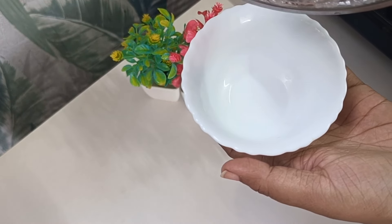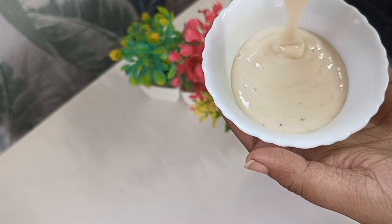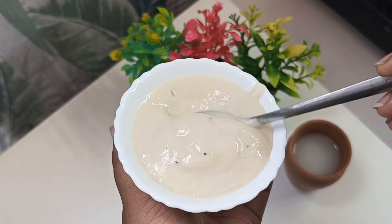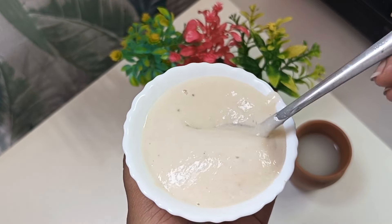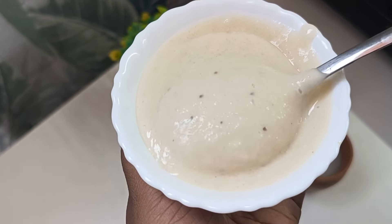Now I'm using it. This is the consistency. If you're using it, you can apply it to the hair. You can apply a lot of hair. You can avoid sinus problems. You can use your hair. This is a solid hair mask. Also, you can apply a lot of hair mask.